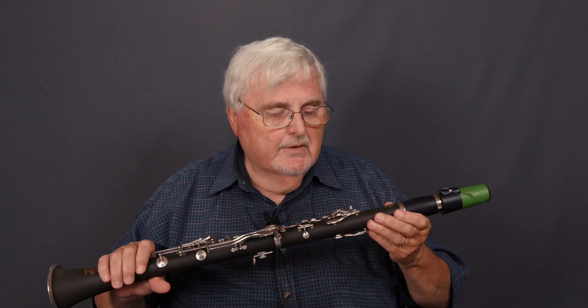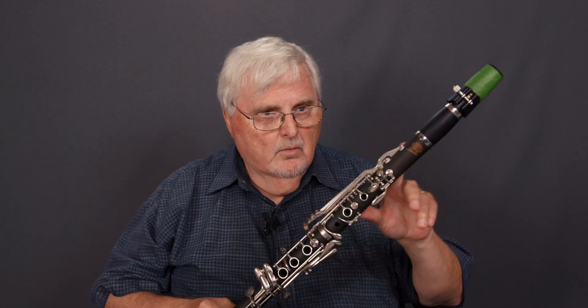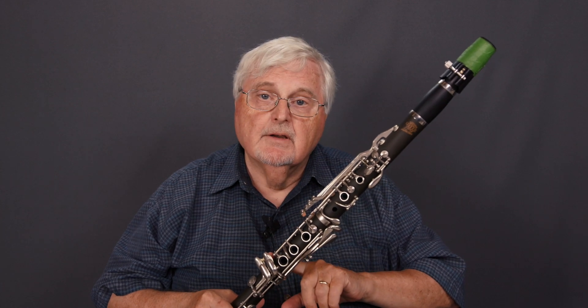Hey there, Clarifiles and Clarifilettes. It's been a while since I've done a video, but a few days ago a customer dropped me an email and asked a question that I thought you might be interested in hearing and considering the answer to. So in this coming video, we're going to be talking about why clarinets are not made in one piece, why do they come apart in the middle, and what are people trying to achieve when they make a one-piece clarinet, and what are the plus and minuses of doing so.